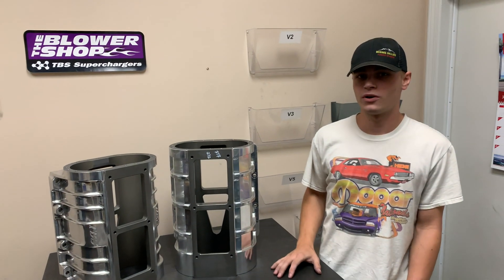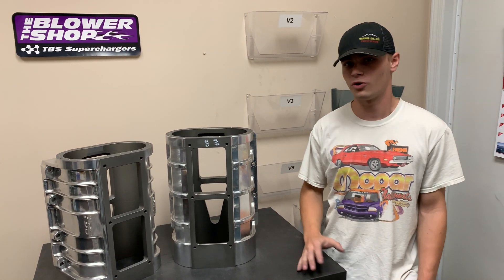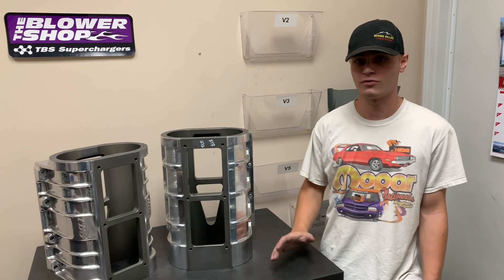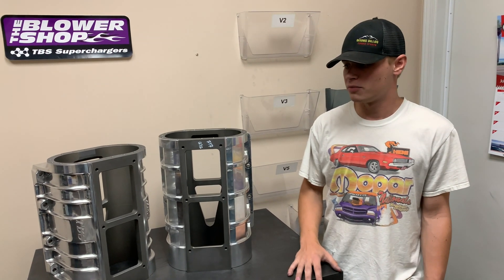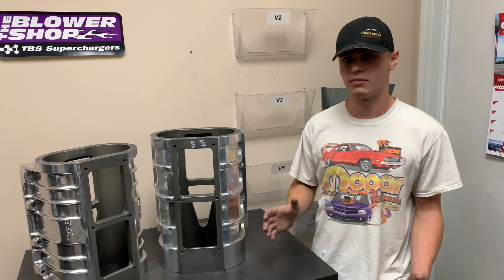Building these blowers — 871 cast case versus billet case — they're going to perform very similarly. There's not a real big difference in boost, power, or even weight. They're going to be very similar. Where these things start to set themselves apart is in durability and how they're manufactured.